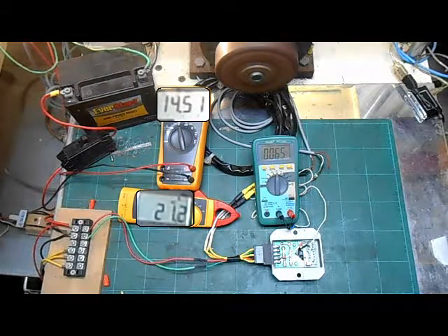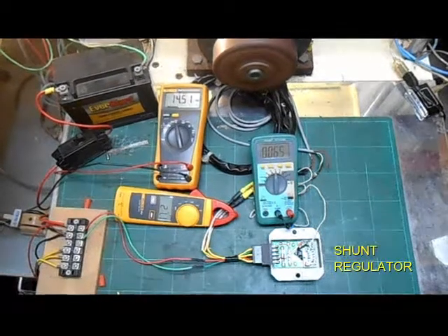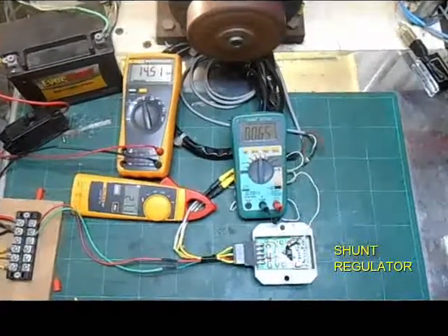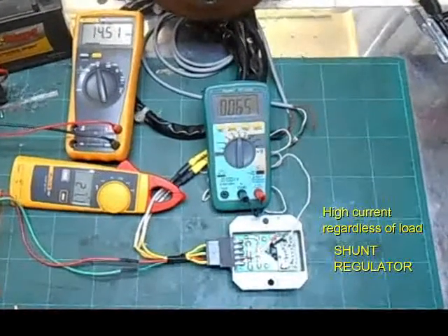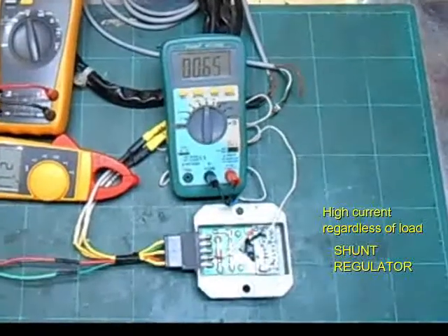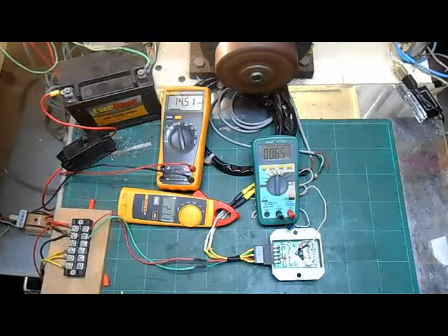With the light on, the current and voltage are holding, but the temperature has gone up above 64 Celsius. In a shunt regulator, stator currents are always high regardless of whether there is a load or not. These high currents cause the stator and regulator to run hot. This wastes energy and can lead to higher incidences of the regulator or stator burning up. As we continue testing, you can see that the shunt regulator easily reaches temperatures above 74 Celsius, or 165 degrees Fahrenheit.